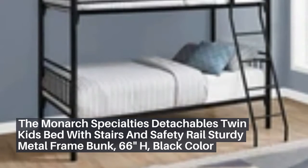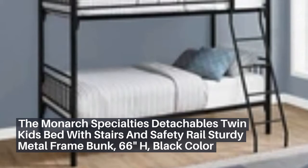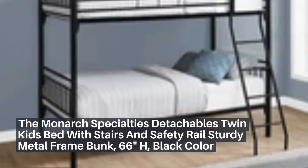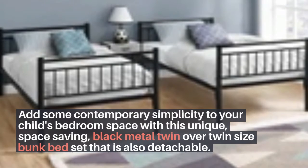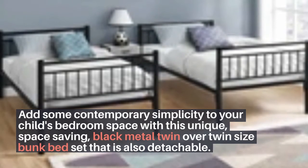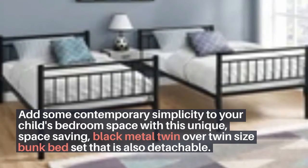The Monarch Specialties detachables twin kids bed with stairs and safety rail — sturdy metal frame bunk, 66 inches high, in black. Add some contemporary simplicity to your child's bedroom space with this unique space-saving black metal twin over twin size bunk bed set that is also detachable.